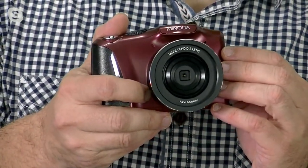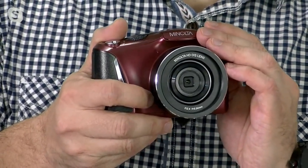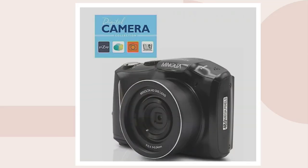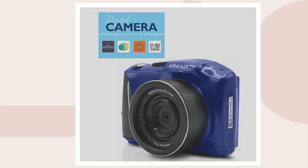Let's see what we have as far as colors. Right here I have the wine red color. And I think we also have the black showing right here on QVC.com. We have the purple too. I kind of like the purple — it really stands out. And it's also going to come with a blue too.